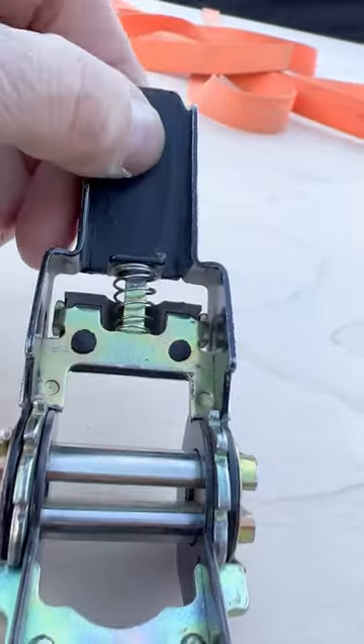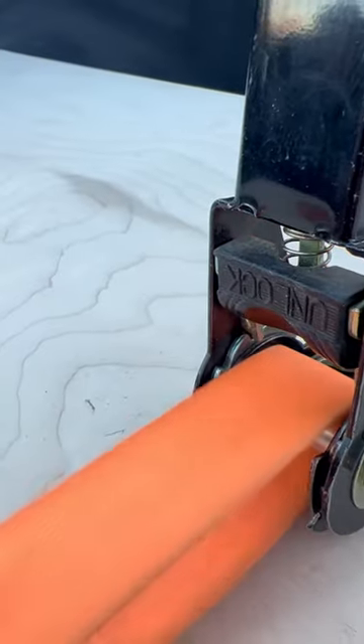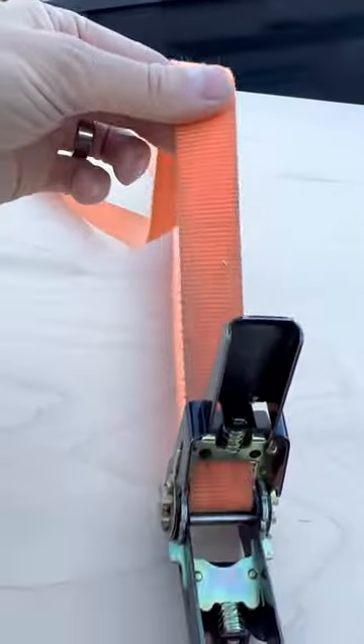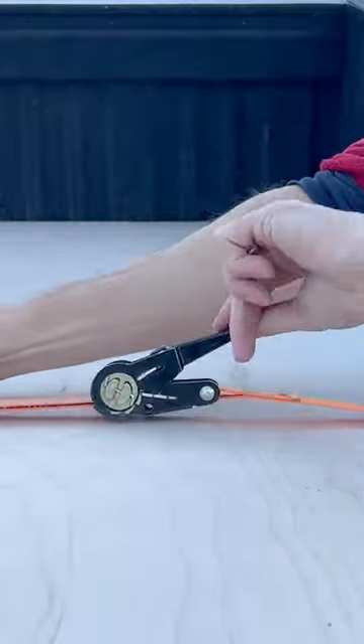Here's a quick rundown on ratchet straps. Attach hooks on both sides. Take the strap, thread it through the middle slot, pull it back over through the top. Then make sure you pull it tight. Push the ratchet down and crank it until it's tight.